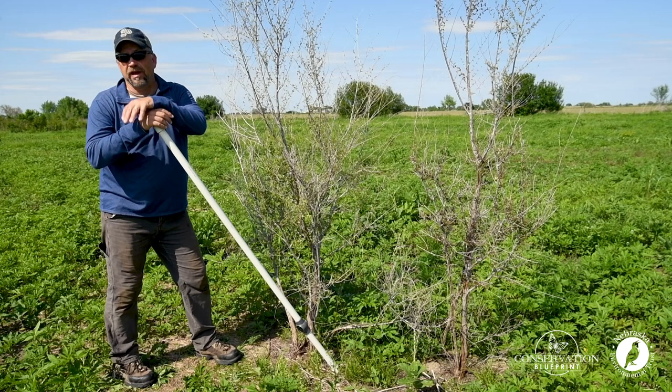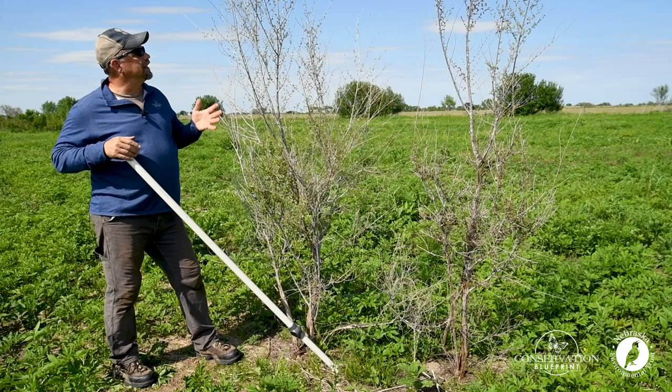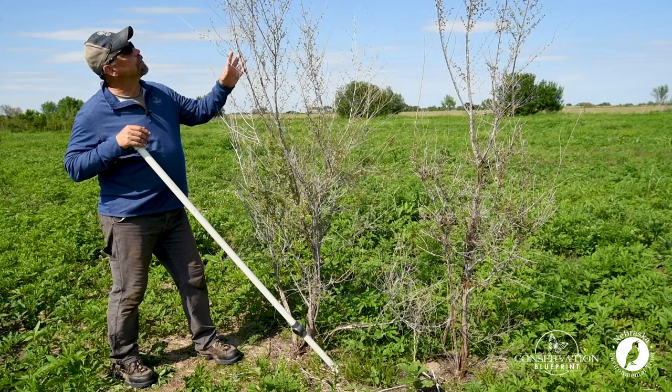But we can quickly see that our fire did not eliminate our tree problem. The trees are either still green and growing, or even if we top-killed them, the trees are beginning to sucker and re-sprout at the base.